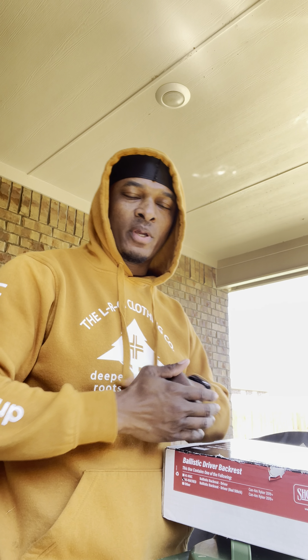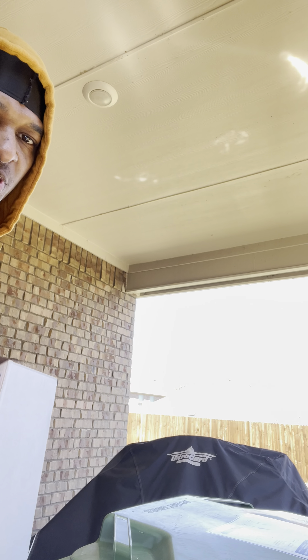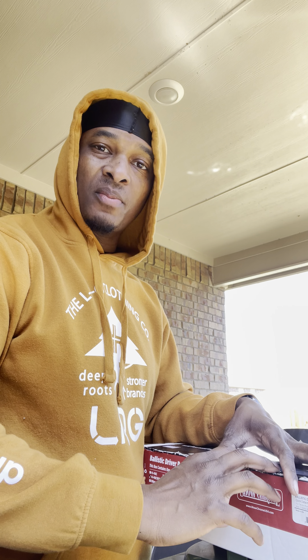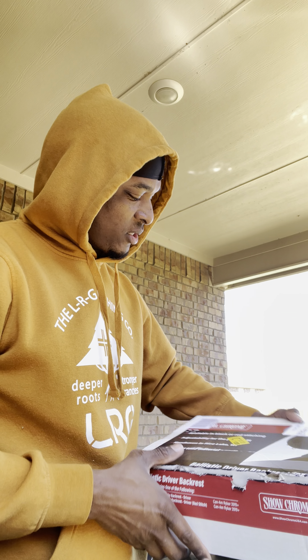Hi YouTube, here we go real quick. You can see Super C in the background there, covered up — winter rise, all that good stuff. We're coming out of winter. They say spring started a couple days ago, but I can't tell because it's still cold. It's a little chilly. We don't really expect that in Texas, so we got a little chilly. But anyway,